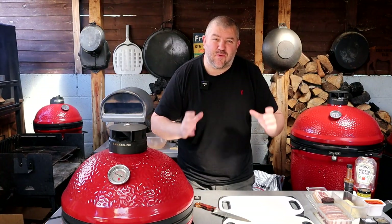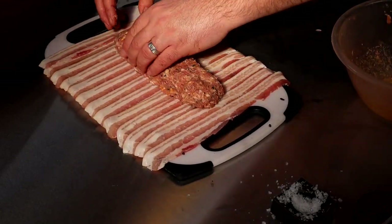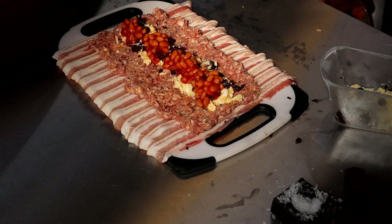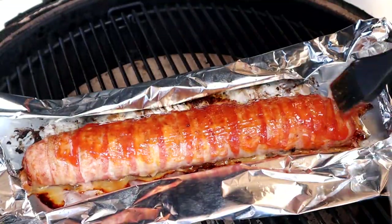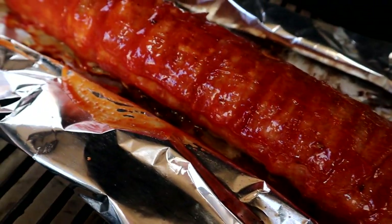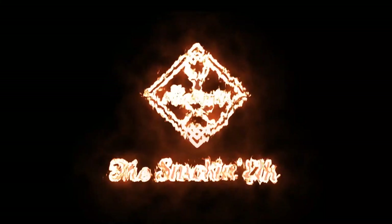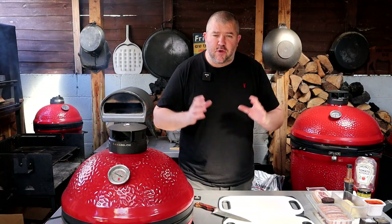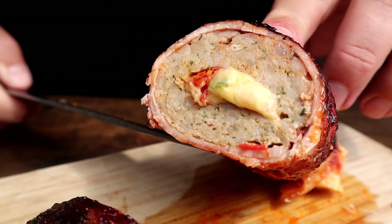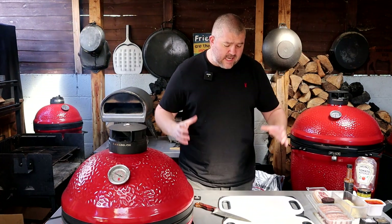Today I'm going to be making a full English breakfast fatty. If you've been a fan of the Lockdown BBQ show, you would have seen that in one of the earlier episodes I made a sausage fatty. Now I'm going to pick this one up — it's breakfast time, I'm starving, so I'm going to be making myself a full English breakfast fatty, and here's how we do it.